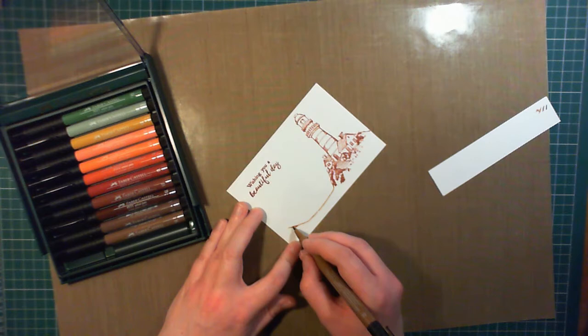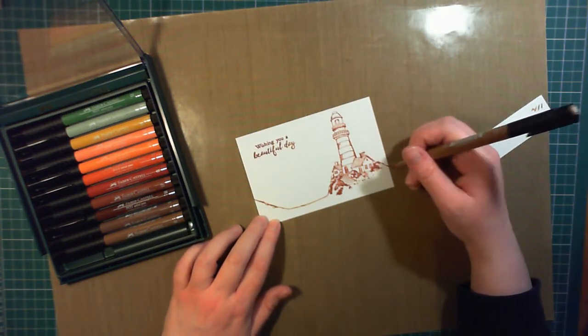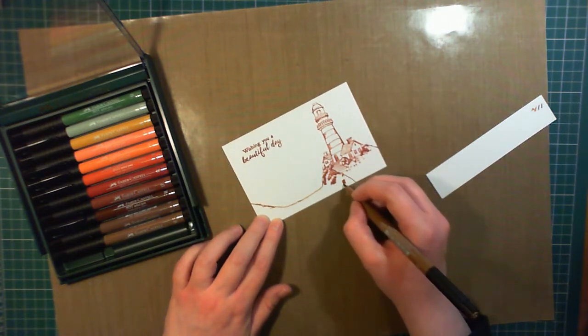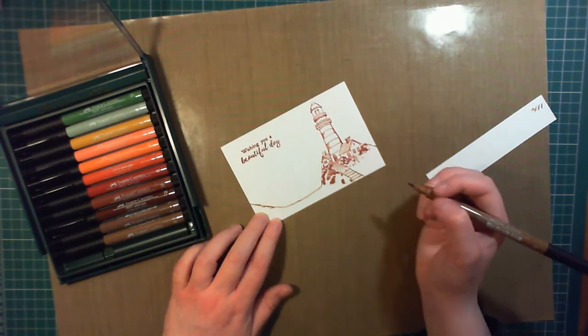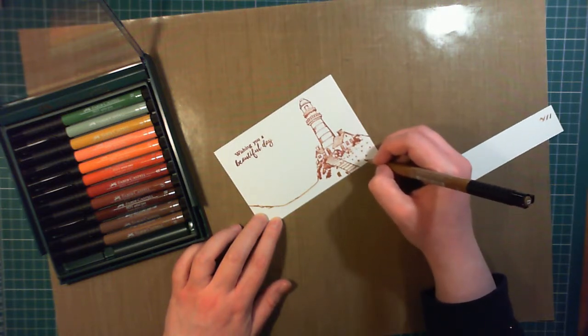I then used a Faber-Castell Pitt pen to draw on the scene. This is in the colour Raw Umber. I drew a foreground with a little hillock off to the left, and then continued on the steps in front of the lighthouse, and just added in some shading to make it look like a cliff and a couple of tufts of grass.